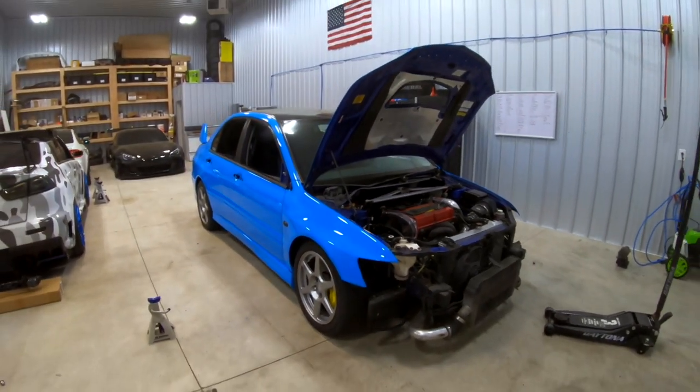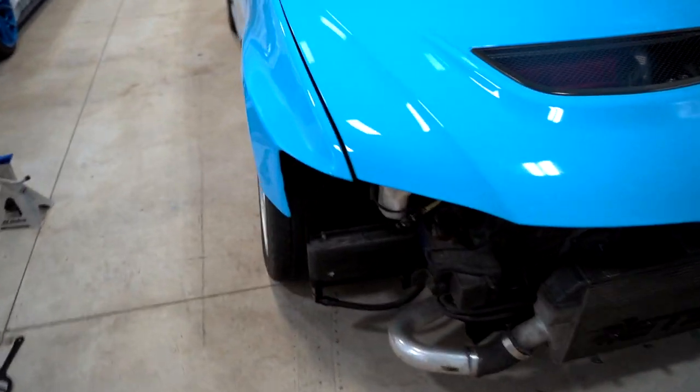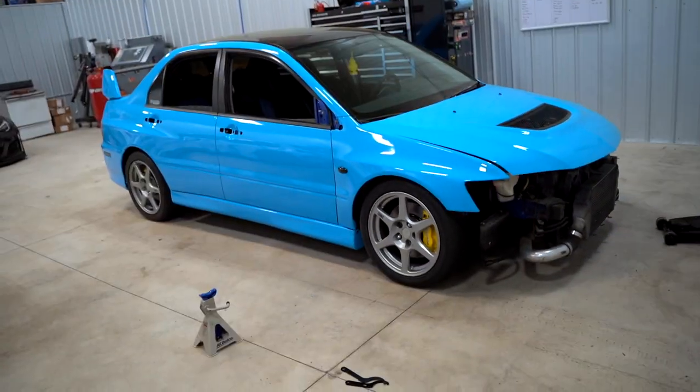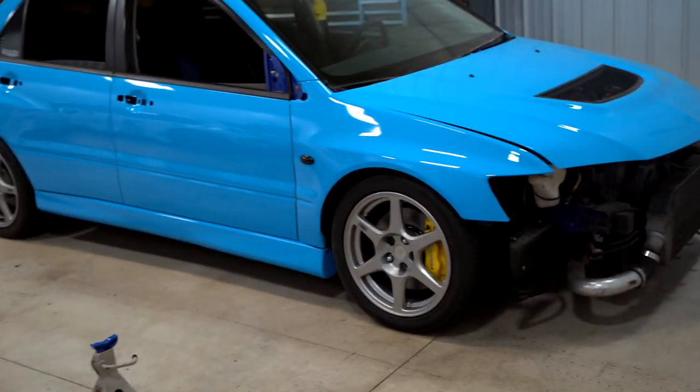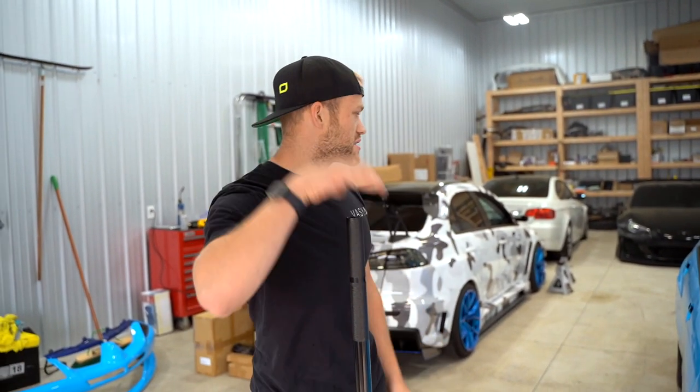Here's how she looks — it's probably about an inch and a half to two inches lower in the front than before. Honestly, these cars with factory wheels don't look bad. We just finished up with the front coilover install, so we're going to move on to the rear now.